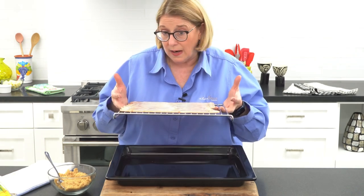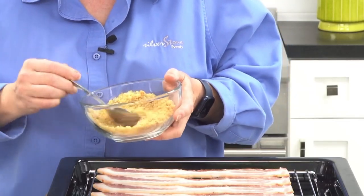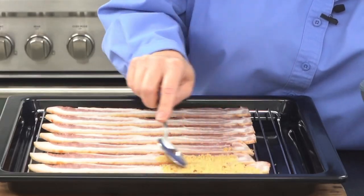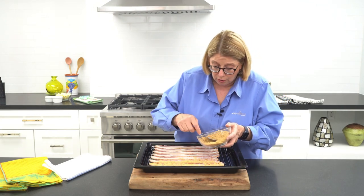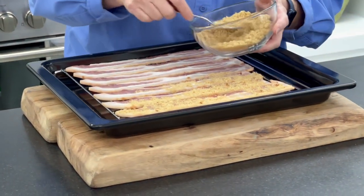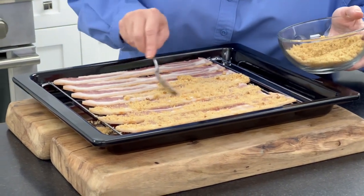If you don't have one of these, you can buy this rack at Target, Walmart, any of those places, and just set it in a pan. But the key is to have the bacon up off the pan. So we have bacon, and we have brown sugar. This is light brown sugar — you can use dark brown sugar if you have it. You're just going to spread this all the way across the bacon. It doesn't have to be thick, but it does have to be completely covered, so you're going to get the sugar on all parts of the bacon. The sugar is going to bake into the bacon, and the fat's going to come out and make it beautifully caramelized.